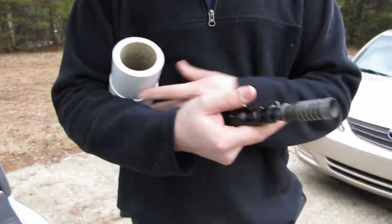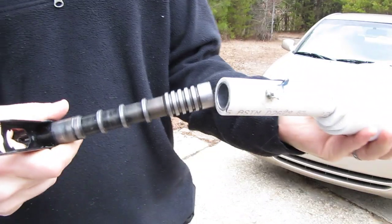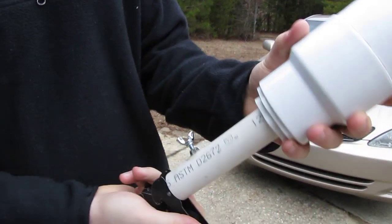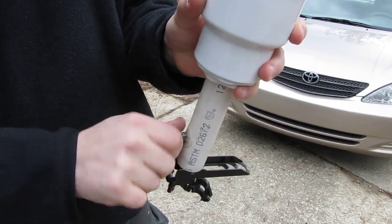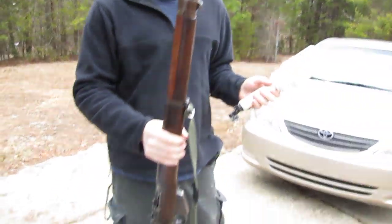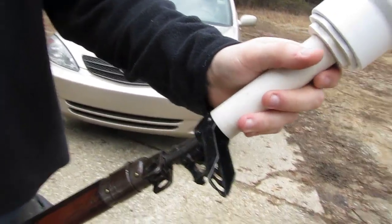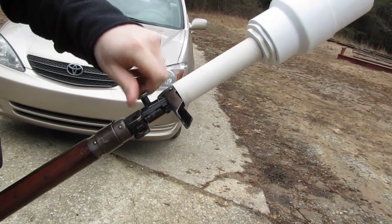You use your 22mm rifle grenade launcher and it just slides up in there like that. Tighten down the set screw. You mount the launcher to the rifle, which in this case is an Enfield Number 4 Mark 1. It just goes on there. Tighten that down.